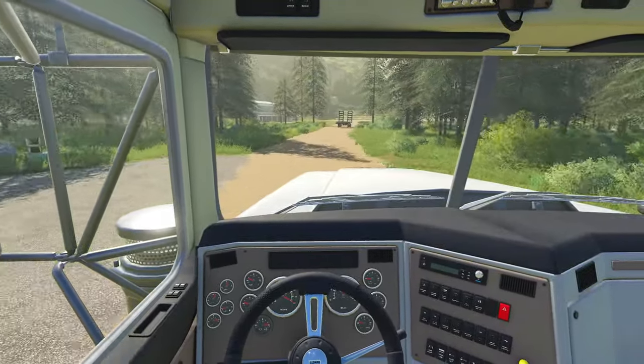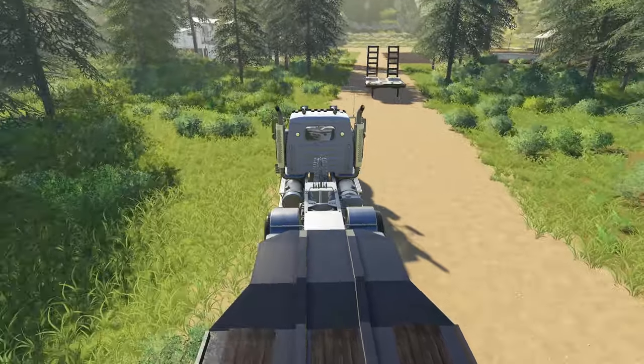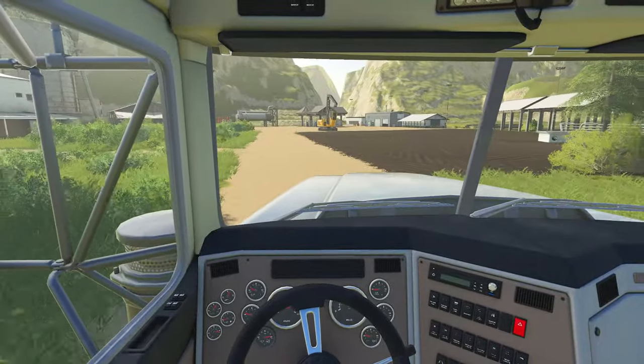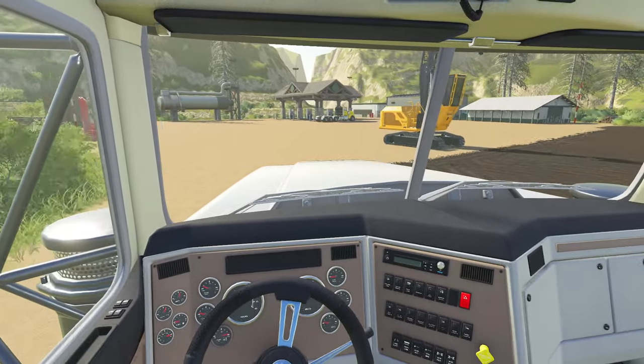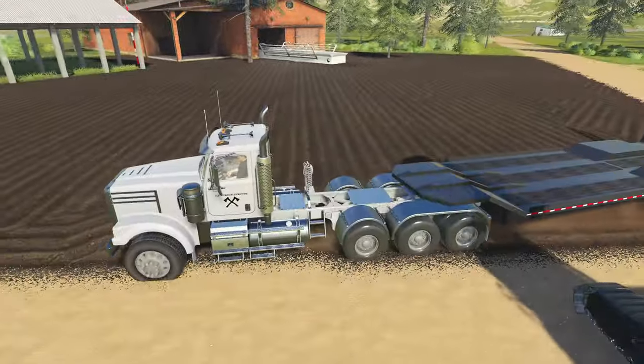Oh, here's that other low bed — I forgot I left that there. All right, so here's our 880. I'm going to hook onto this guy here and just park right here.